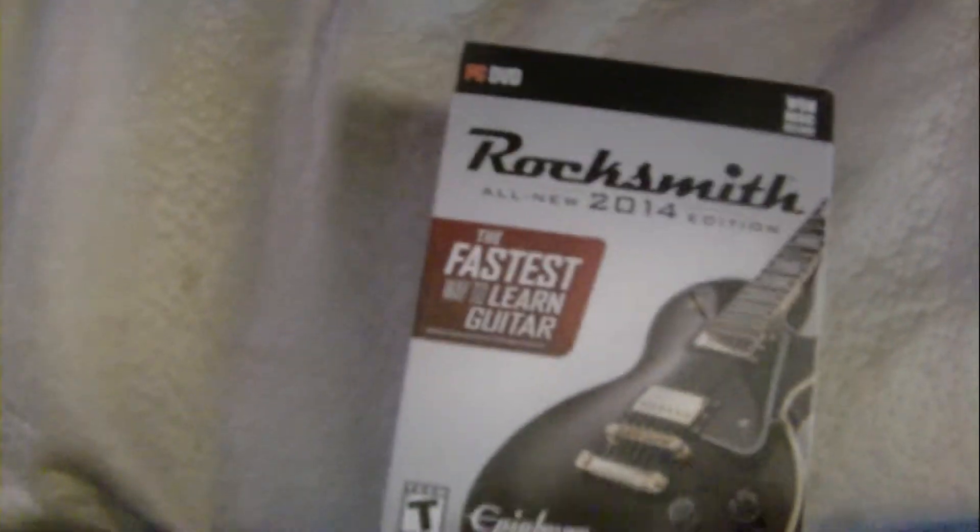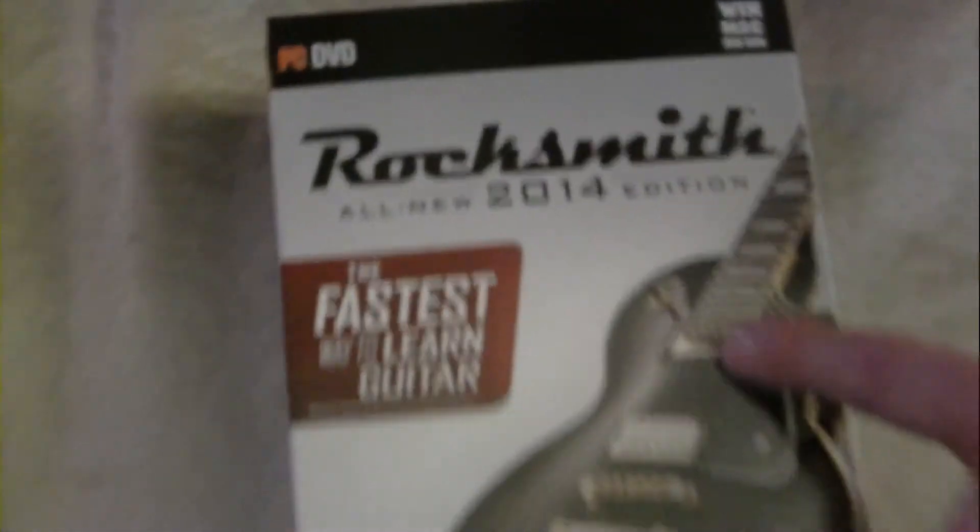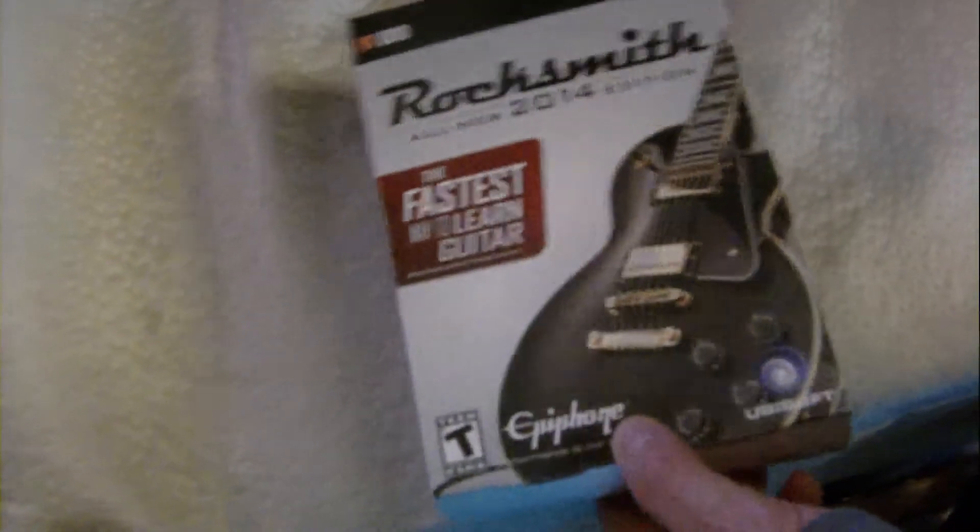You can see it right there — PC — and you can also see that it's the 2014 edition right here. It has a guitar on the front cover. If I flip it over on the back, you'll see some information here. The most important thing to know is it does include the cable, which is important when you're trying to play and learn guitar. The maker is Ubisoft.